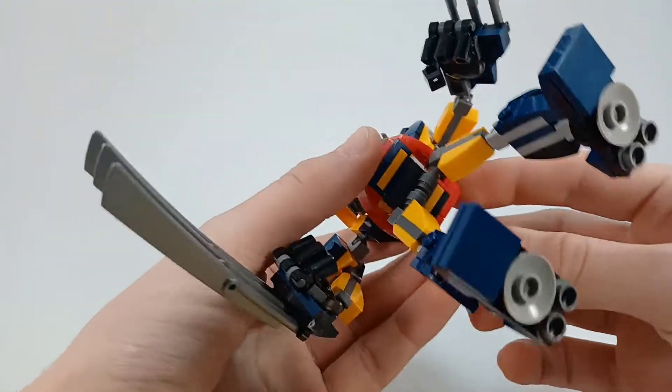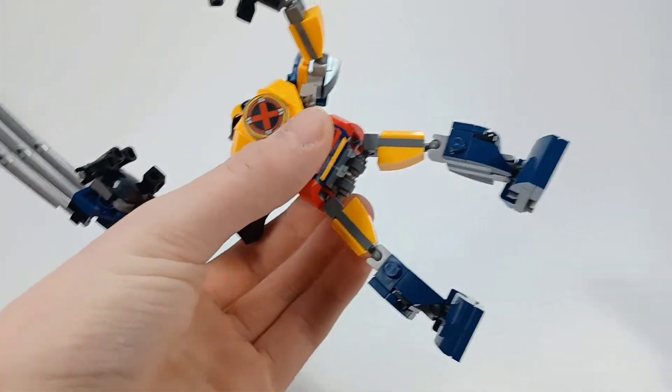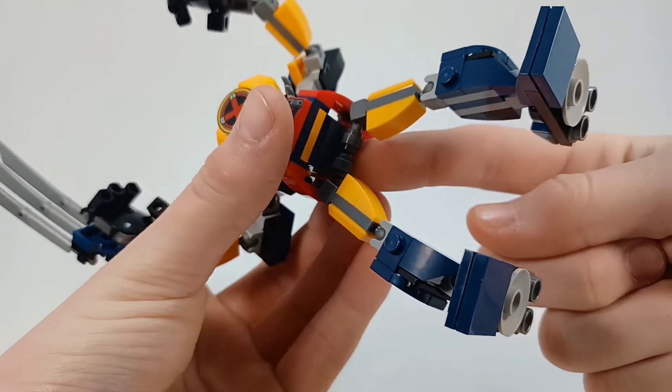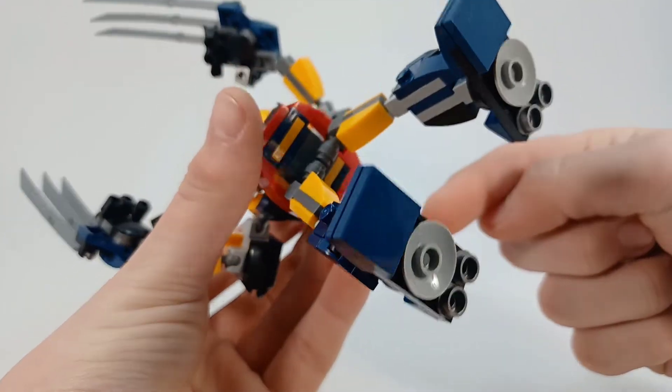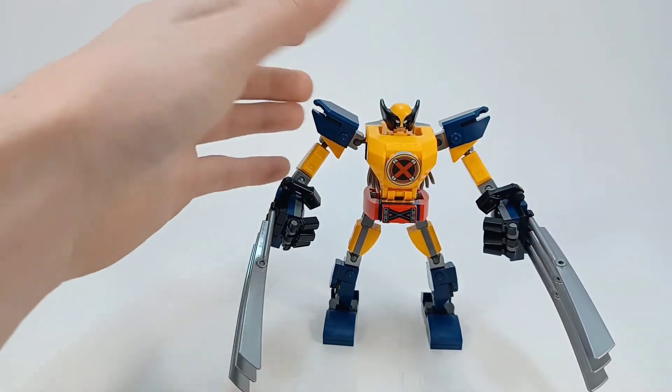I don't know if it's exact, but all I did was take this whole bit out and replace it with those two pieces there, and then three 1x2 dark grey plates, and then put two pins in those — and then here we are now.